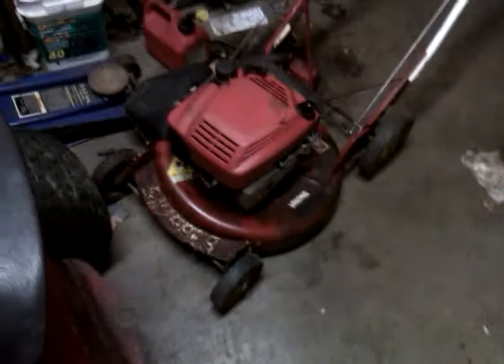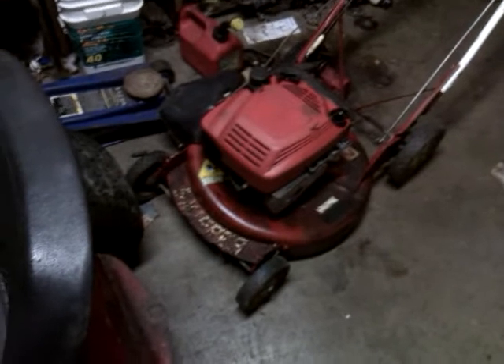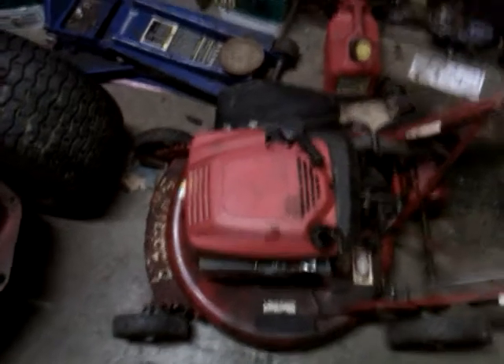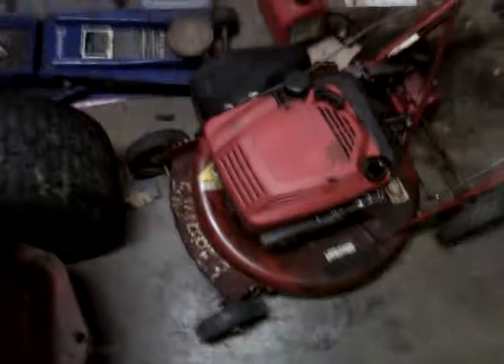All right guys, tonight — well actually this morning, it's like four o'clock in the morning — I'm going to show you how to check and clean the magneto on a Briggs and Stratton. I don't know what horsepower this is; I picked this up yesterday out of somebody's yard. They had a tag on it that said 'free,' so I picked it up.